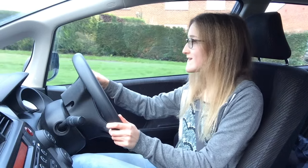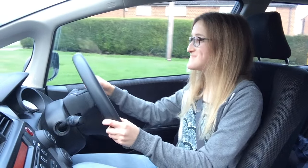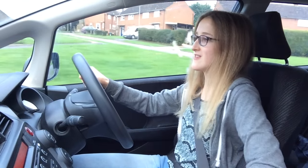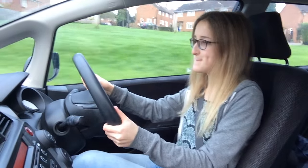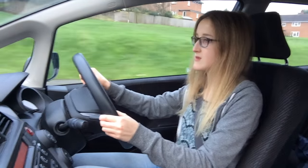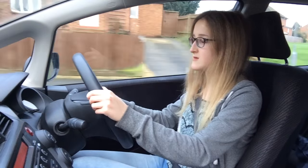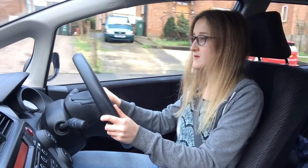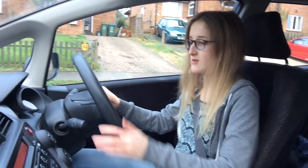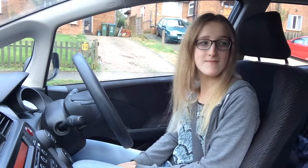That's good, excellent, well done. You checked then, didn't you? And then pull over on the left by that grass verge. Well done — alright, that's fine.